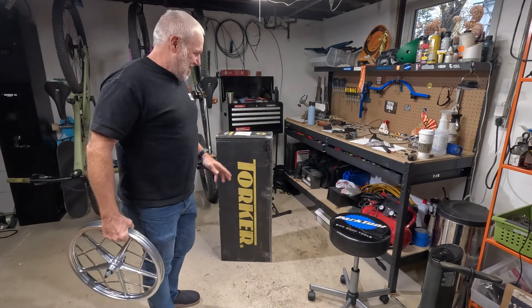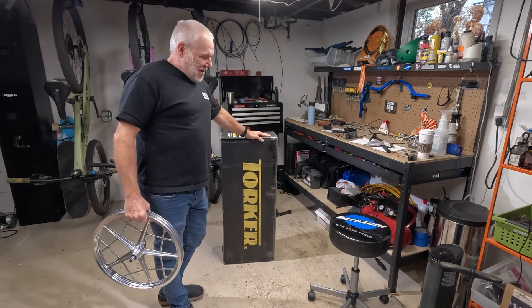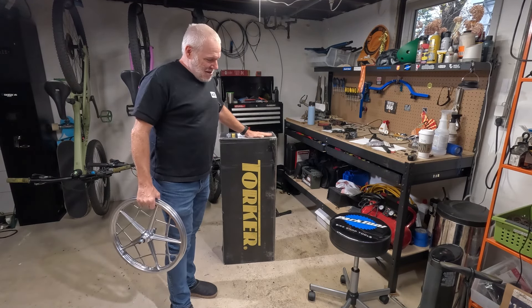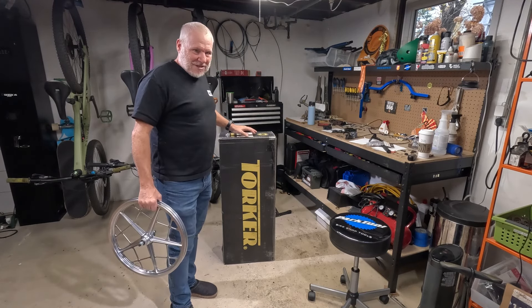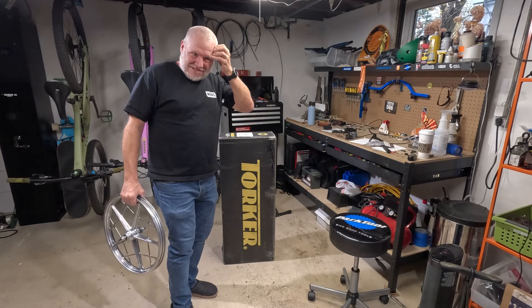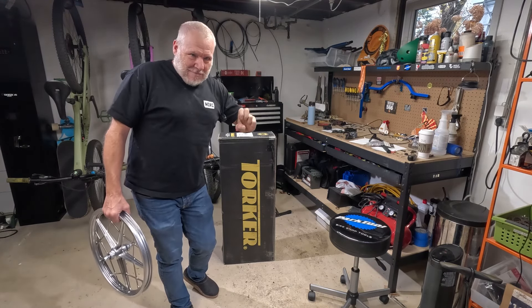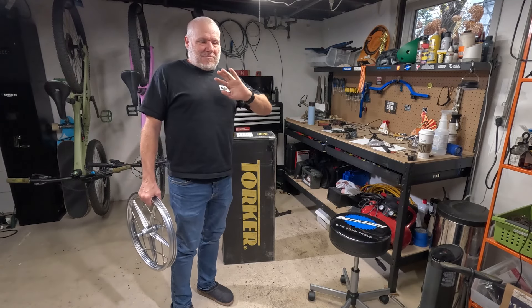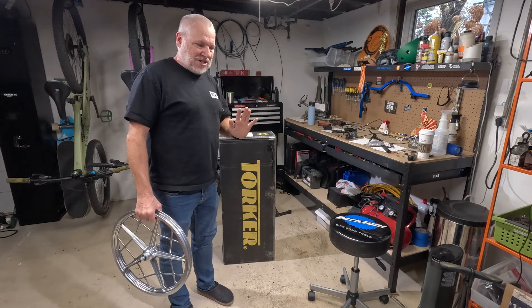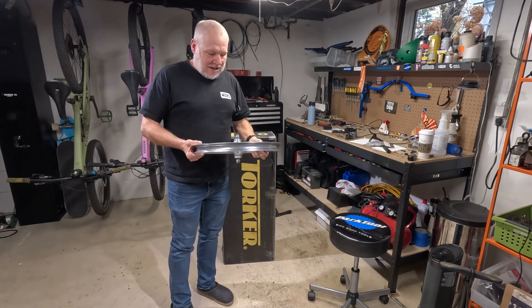The other guess was a Haro Freestyler. Let's take this out of the box — I want to take a close look at this thing. I'm super excited. I've been doing a lot of research and buying period look-alike parts. Everything I'm getting is brand new, but I'm trying to make it look as much like a 1979 BMX bike as I can.